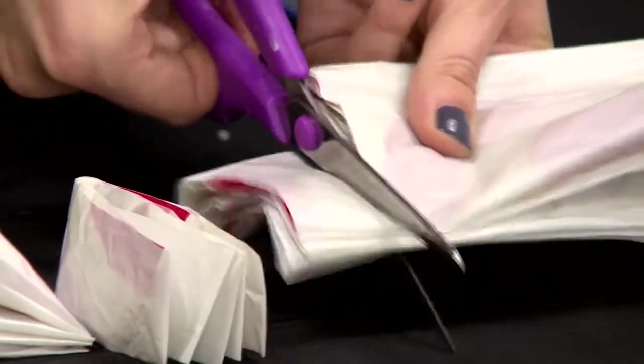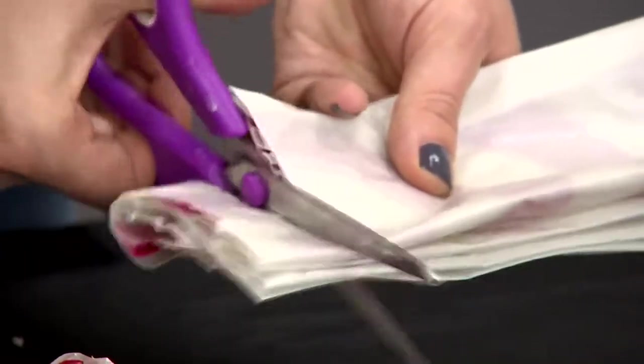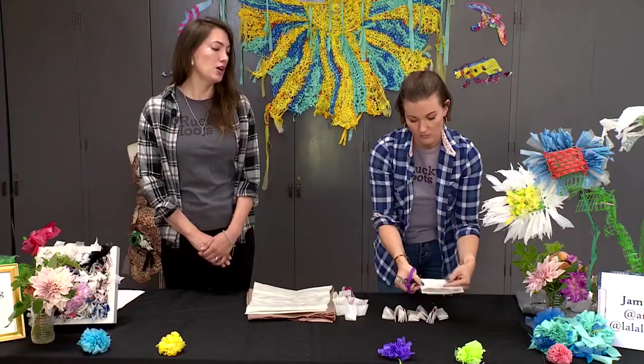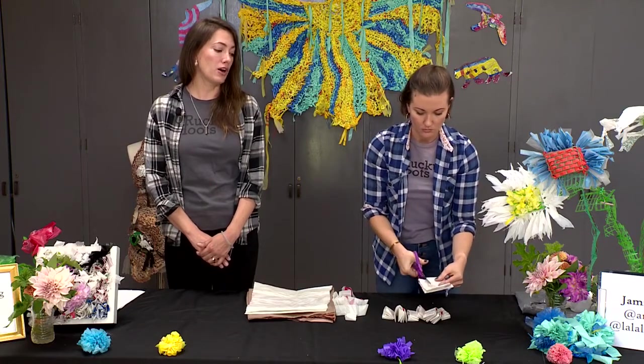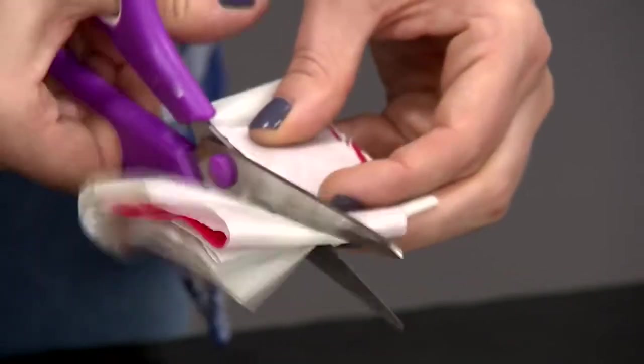You can keep doing that with several bags — as many bags as you have, you can use them all up with this method, which is really great because a lot of us have a lot of plastic bags right now, especially with the pandemic and COVID we are unfortunately using a lot more plastic. So this is one way we can use it up and do a lot of fun creative crafts with it.